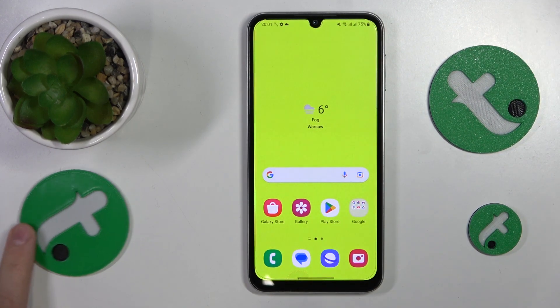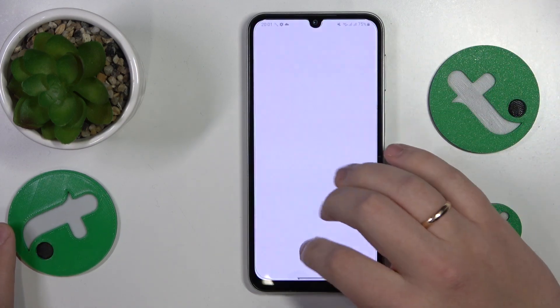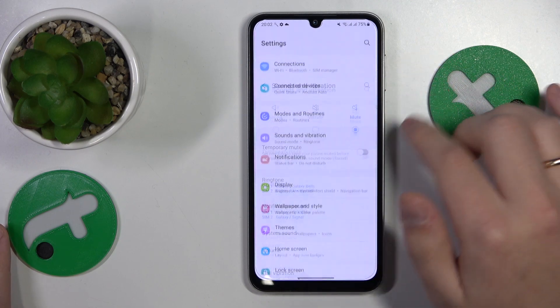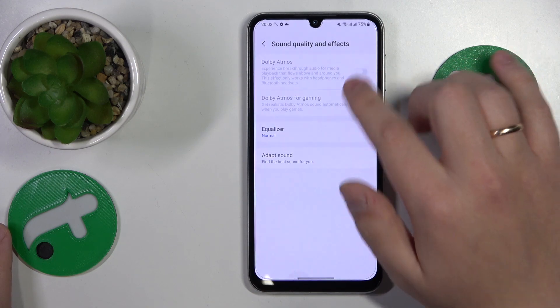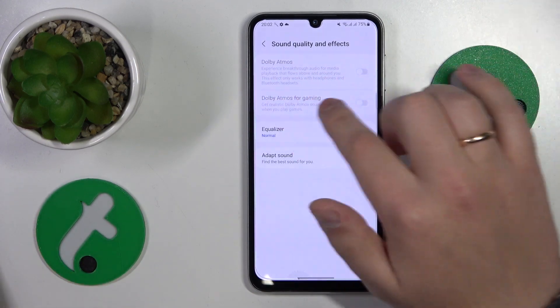When you have connected to the accessory that supports Dolby Atmos, you can enable it by going into Settings, then Sound and Vibration, then open Sound Quality and Effects. Here you'll find two toggles: one is the regular Dolby Atmos, and the other is Dolby Atmos for Gaming.